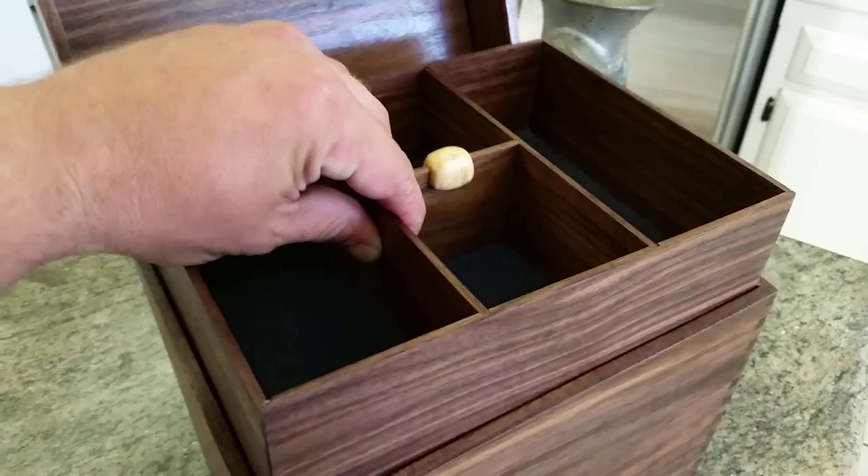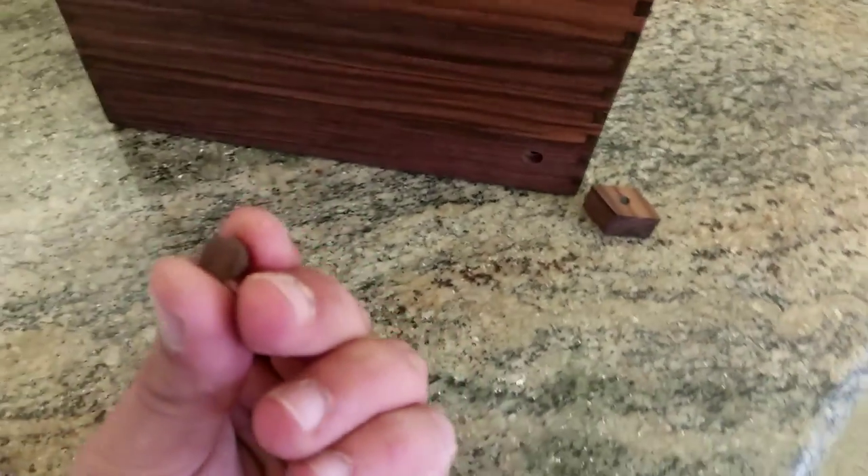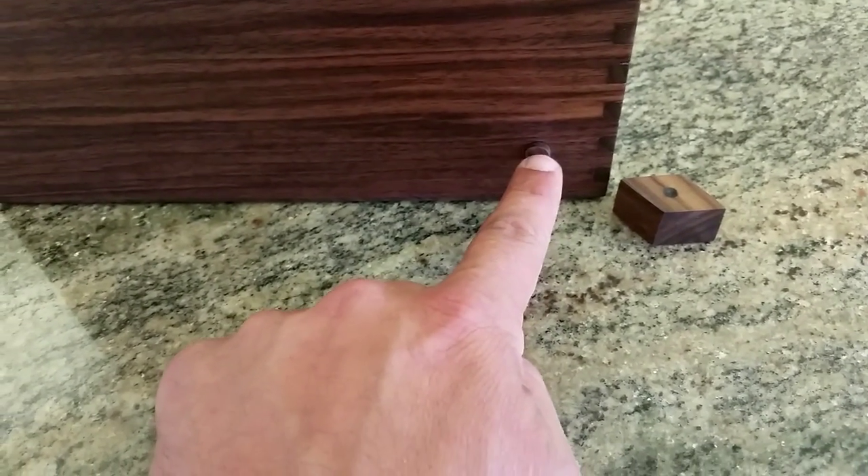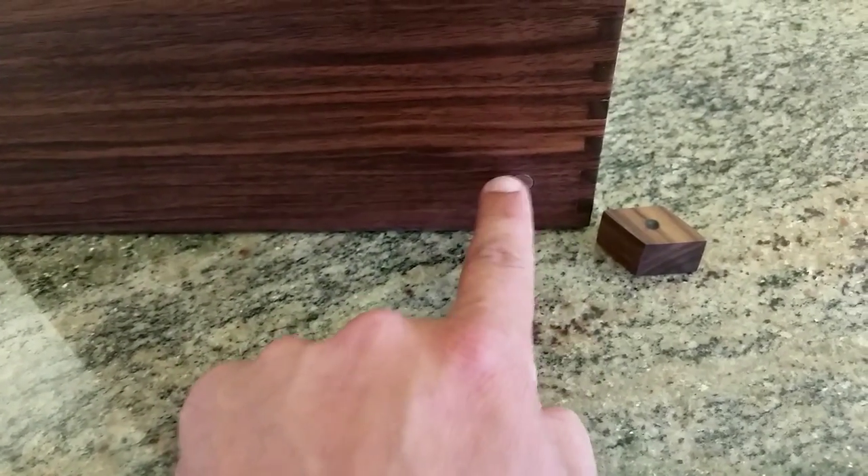Same thing here with that tray. And then to lock it back up, you line up the grain here and you'll see the magnet in the tray keeps it locked — just go boop. And there it is.